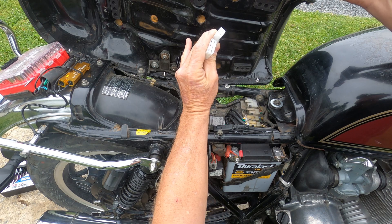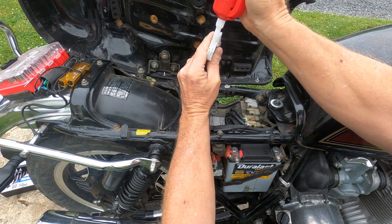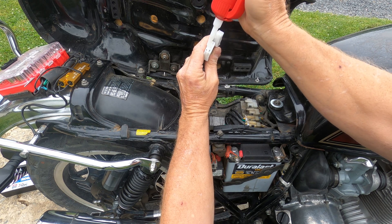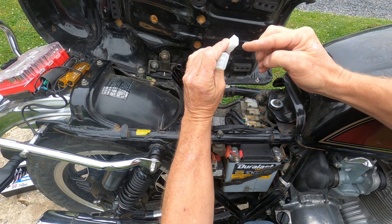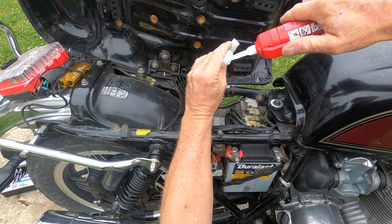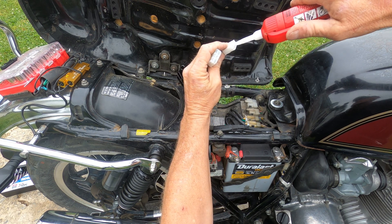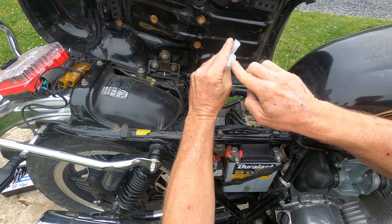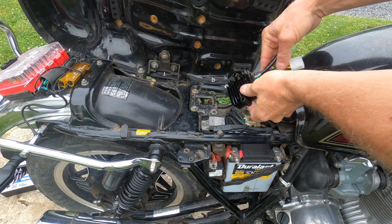And here's our brand new Rick's unit. Something I like doing — a little bit of dielectric grease — I'm going to smear it around on there and work it into the holes. This one doesn't have much in it so I'll put a squirt there too.